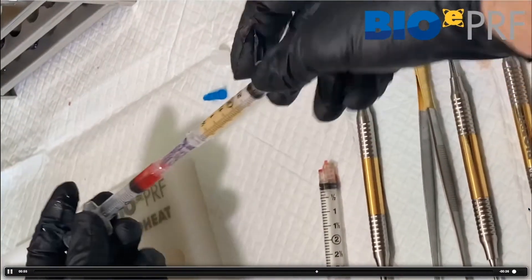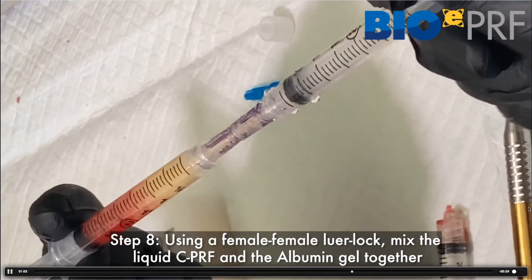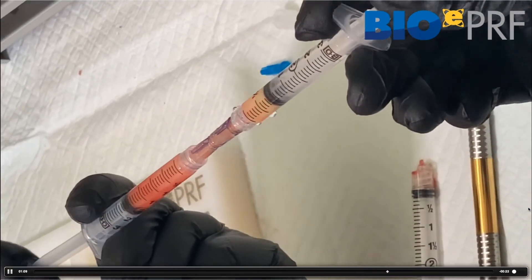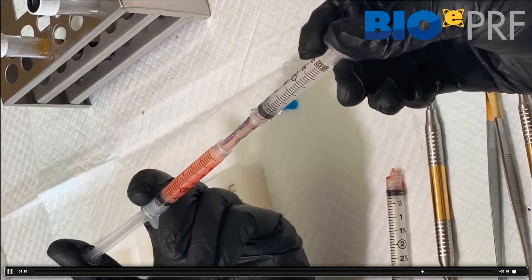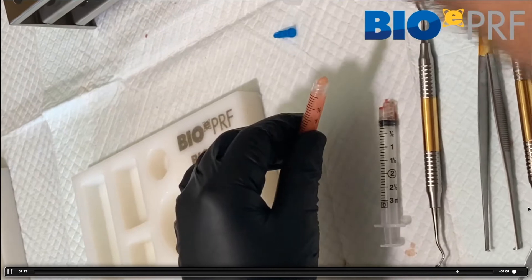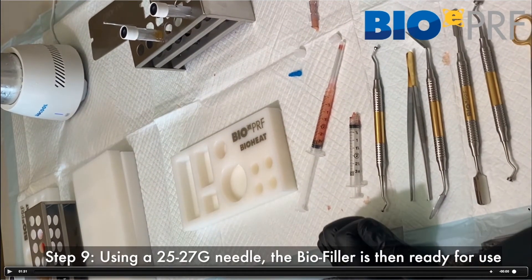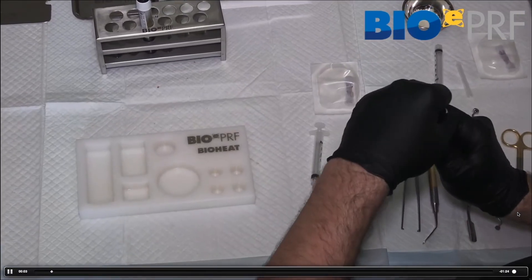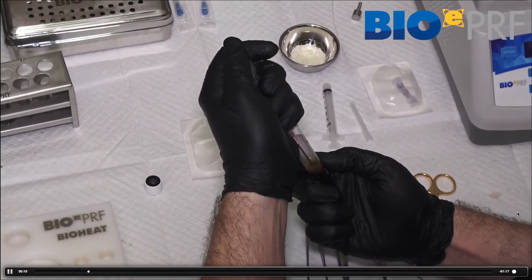That's how we create the Alb-PRF, which stands for albumin gel and liquid PRF — also referred to as E-PRF, for extended PRF — and that's what we inject as a facial filler. We mix back and forth, typically about 10 times. If there are a few red blood cells you can see the colors changing as it mixes. Once uniformly mixed, we attach whatever gauge needle we want — typically 25 to 27 gauge — and it's ready for biofiller injection.